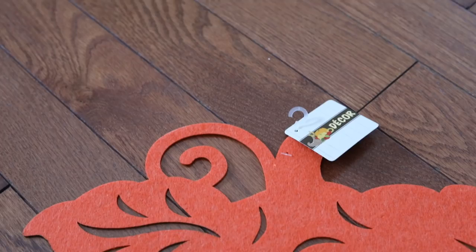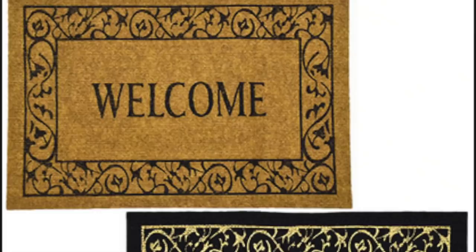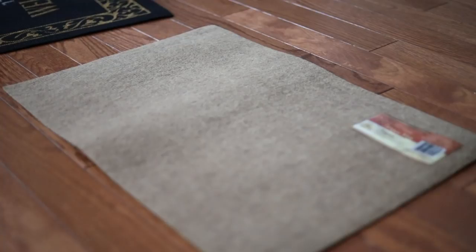Obviously we're hitting up the Dollar Tree for some fall decor. This is also where we are going to get our mats, just like these ones. I got both of these colors and the only thing I did was turn them around and take off that sticker and they're all ready to go.